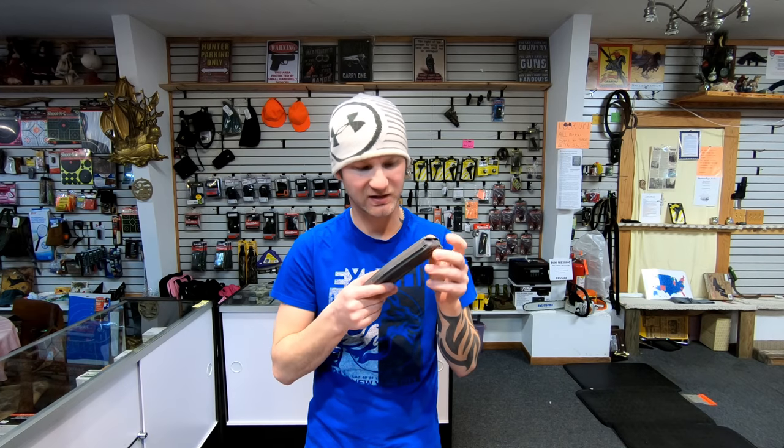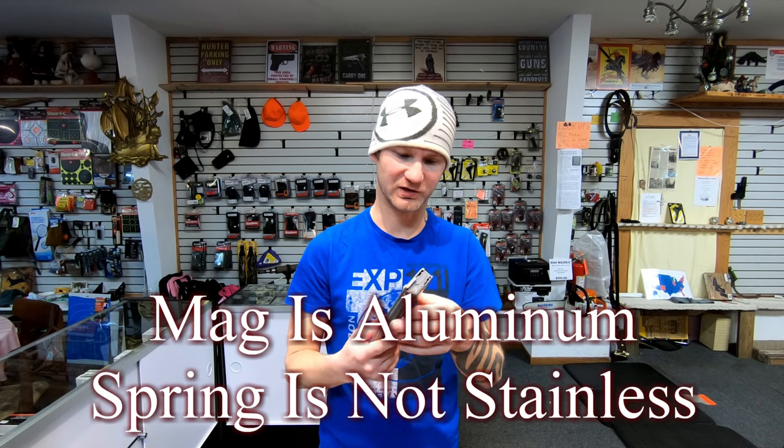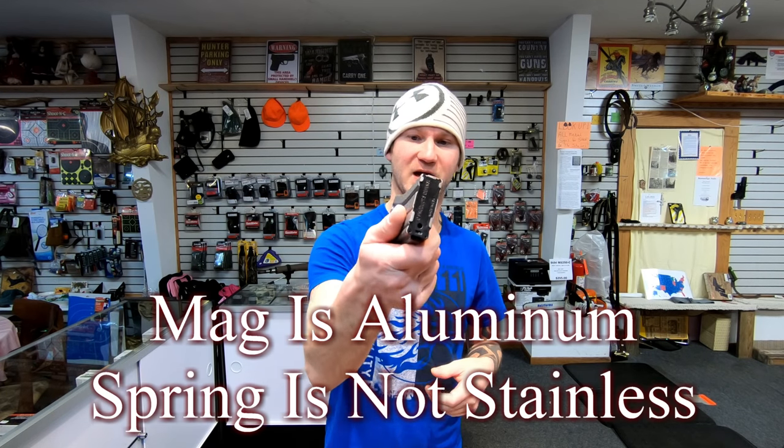The magazines that come with the firearms are also different. With your 316L, you get a P-Mag. With your 316M, you get an aluminum mag — it doesn't look like a stainless steel spring. I'll throw a magnet on that after the video to confirm, but it's a C-product mag.